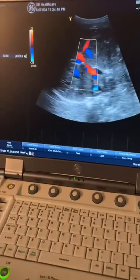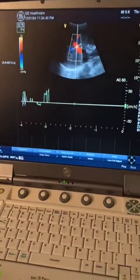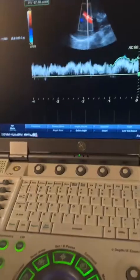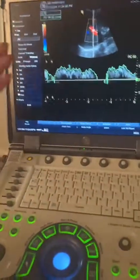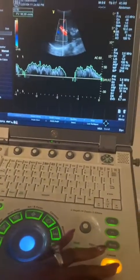Now I'm going to unfreeze and get a quick pulse wave doppler of the portal vein. I like to always use angle correction when scanning. You don't have to use a tracing, but I like to have an angle on so that I can try to get the highest possible velocity in that portal vein.